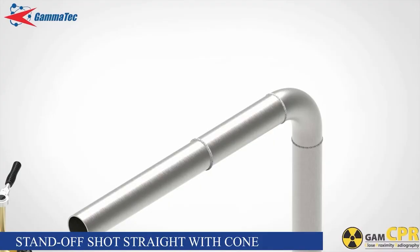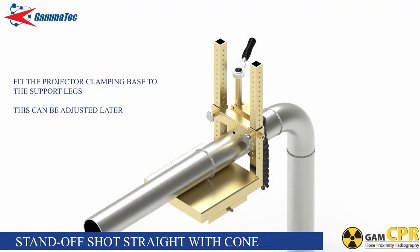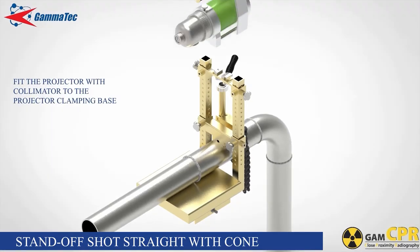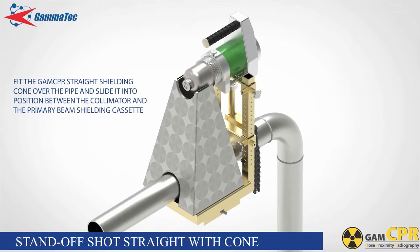For the standoff shot straight with the straight cone — this is the basic standoff shot setup. Fit the projector clamping base to the support legs and fasten the thumb screws ensuring that they seat into corresponding dimples on the support legs at the correct height. Fit the projector with collimator to the projector clamping base using the two clamp blocks and thumb screws. Fit the GAM CPR straight shielding cone over the pipe and slide into position between the collimator and primary beam shielding cassette.